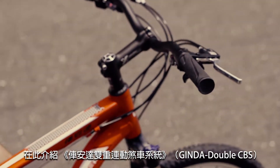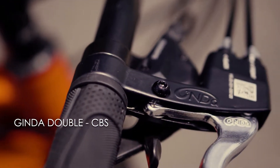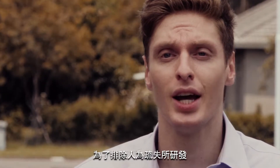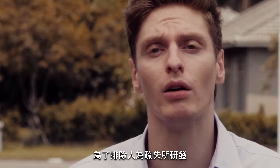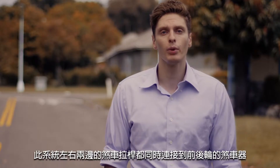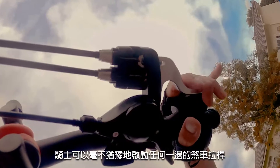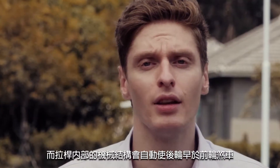Introducing the Jinda Double CBS. The Double CBS is a breakthrough from traditional braking systems, designed to eliminate human error from the equation. Each side of the brake levers is connected to both wheels, and when emergency braking is required, the cyclist can grab onto either side of the brake.